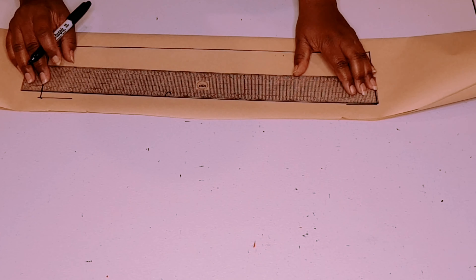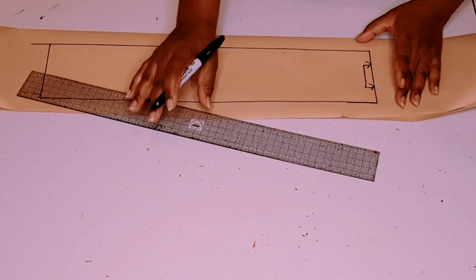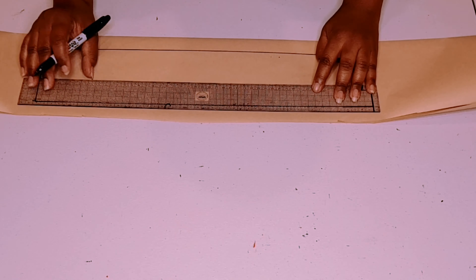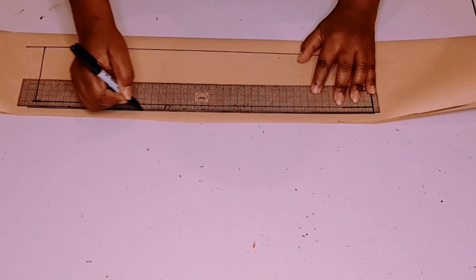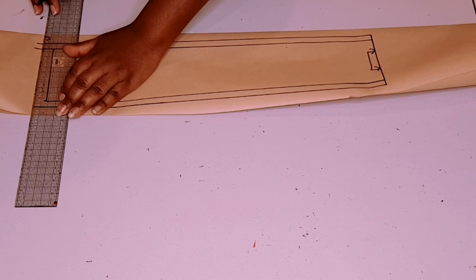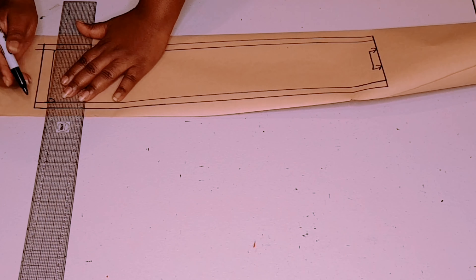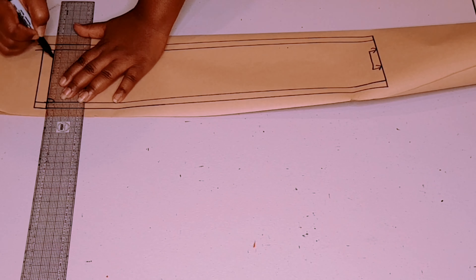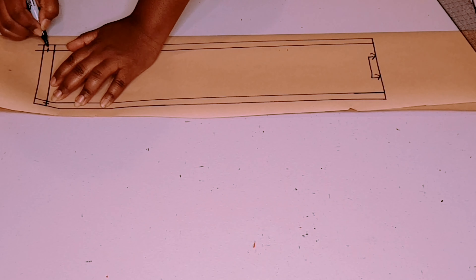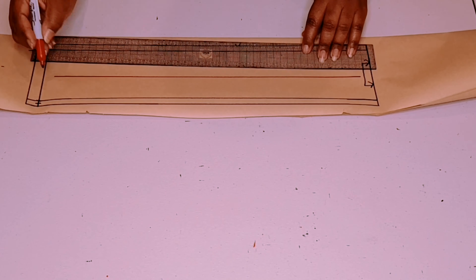Measure 47 centimeters, draw another line up 10 centimeters, and finish off the rectangle. This part is going to be on fold. Now add seam allowances all the way around except for the part on fold — 1 centimeter for the waistline seam and 1.5 centimeters for the side seam, similar to what we put on our skirt. Then add a grain line in between.